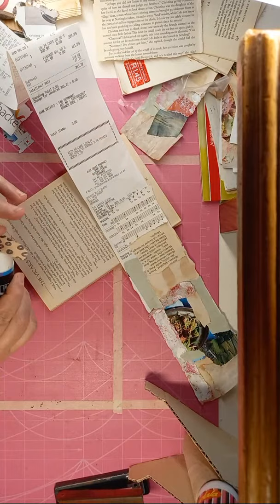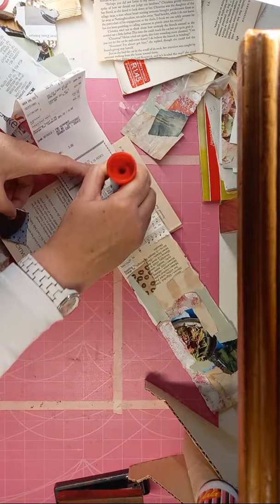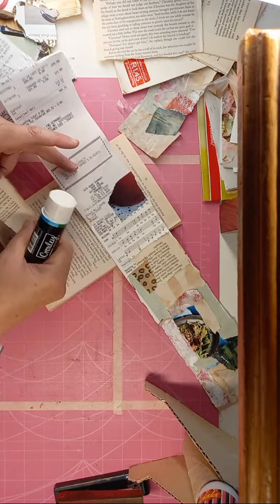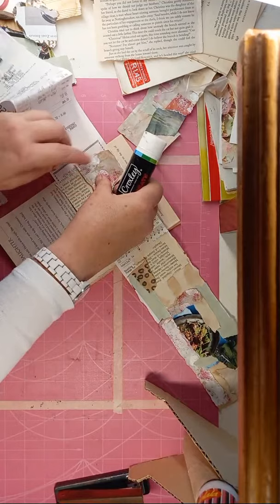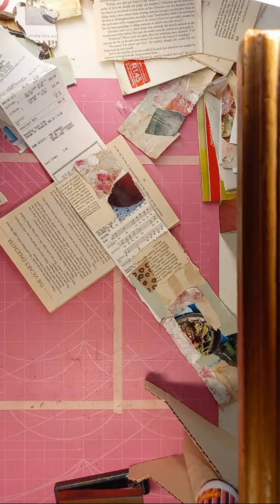Look at this lovely paper - just for some extra texture. I'm going to put that over that part that I glued. If there are any hard parts on your book page, take them off before you stitch over it, because I can feel here this book page has got some hard glue still, so I'm just taking that off - because you can hurt your machine.